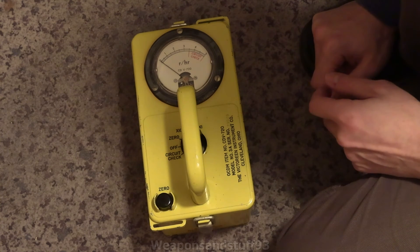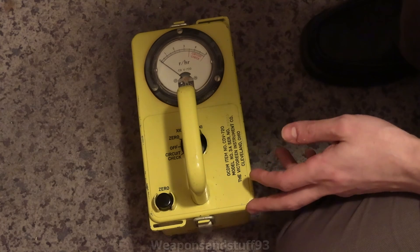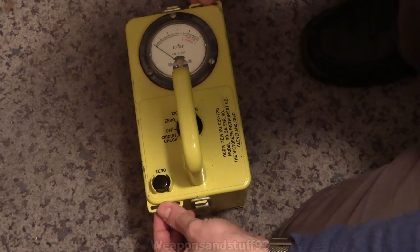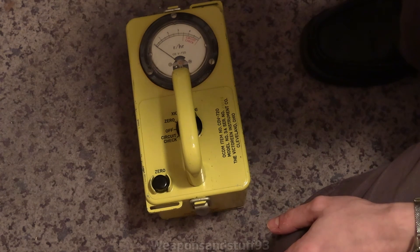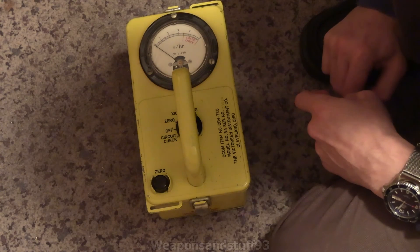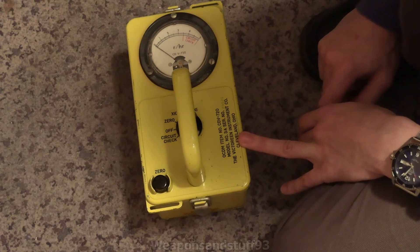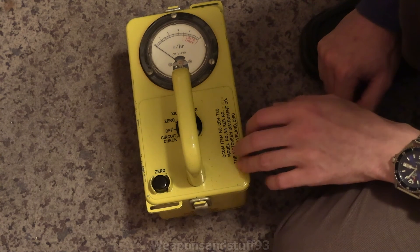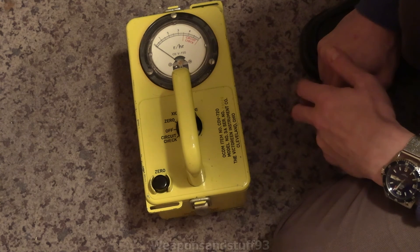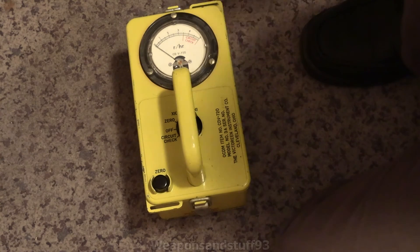It's an interesting device. It seems a shame they didn't do a CDV 715 with a beta window on the bottom, or a slightly better-built beta version. If you spot one cheap enough, you might as well get it — and it lets you put the two carry cables on just like the 700 and 715. That's my review of the 720. Unfortunately this one doesn't fully work. It says OCDM item number CDV 720, model number 3A, serial number 29020, the Victoreen Instrument Company, Cleveland, Ohio. So I've got three Victoreen things now: this one, the 715, and the 700 6B. And I've got one CDV 700 that's a Neutron Electronics, and I think a Johnson 750 dosimeter charger I'll do a video on at some point — probably putting all my dosimeter chargers into one video.